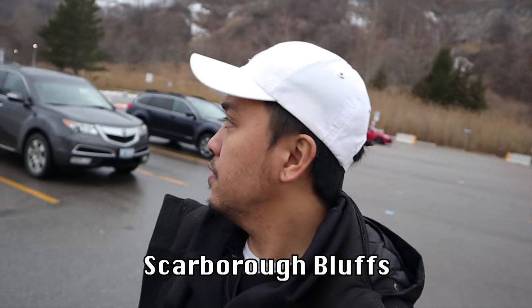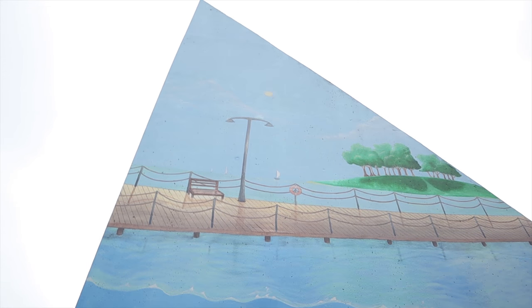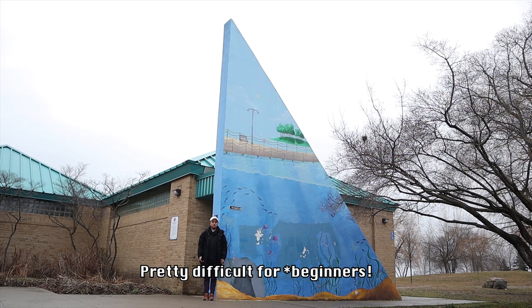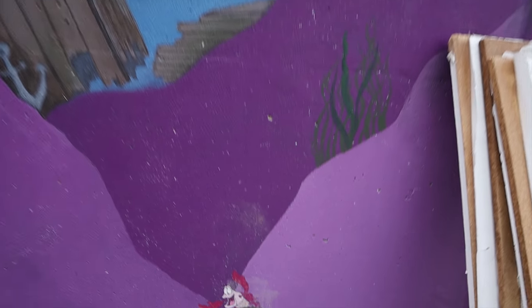Here we are at Scarborough Bluffs, at the site of one of the first murals we did under the Graffiti Transformation Program. It was pretty fun working here — during lunch breaks we would go to the beach and sometimes have a barbecue, which was quite memorable. I was working with the youth under Youth Justice Services to create these murals. They weren't artists or anything like that, but look what they were able to achieve. It was a challenging site given the sheer height and physicality of it. This one's been tagged quite badly. There are two pieces — one behind me and one to my right — showing the Bluffs during the night and the day.